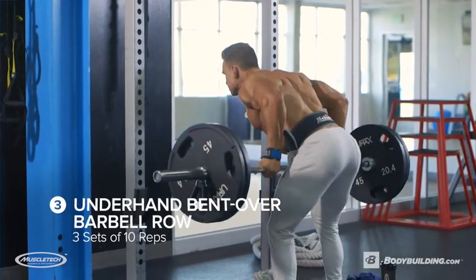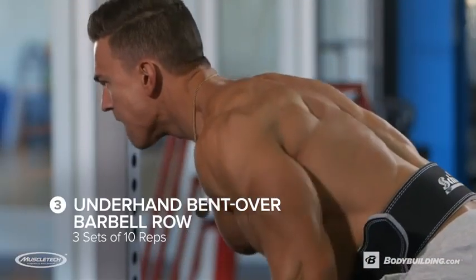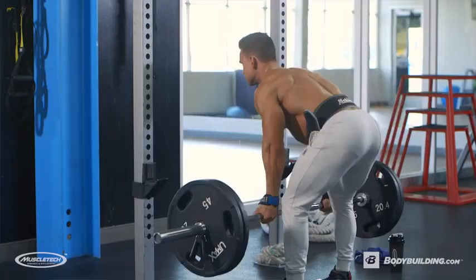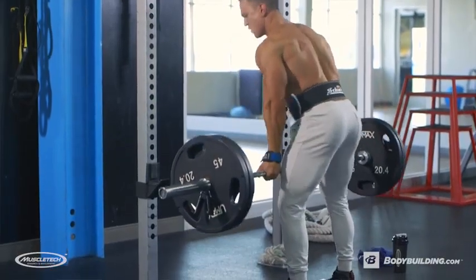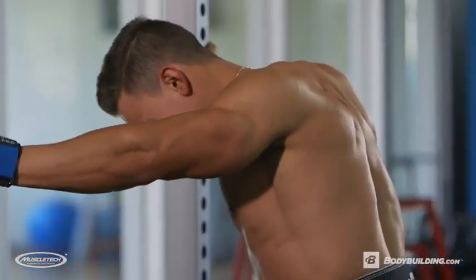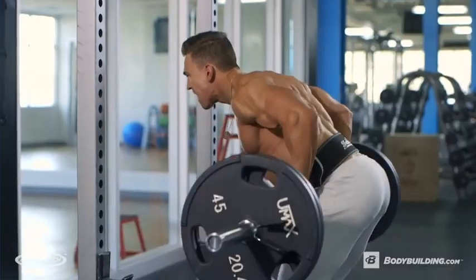Moving on to the next exercise, we're gonna be doing underhand grip rows. Using the exact same setup, all we're doing is switching up the grip placement. We're gonna be doing three sets of 10 reps. With a reverse, underhand grip, I feel it engages my lats a whole lot more. The great thing about doing underhand grip is that you can keep your elbows to your side, pull back, and just squeeze.